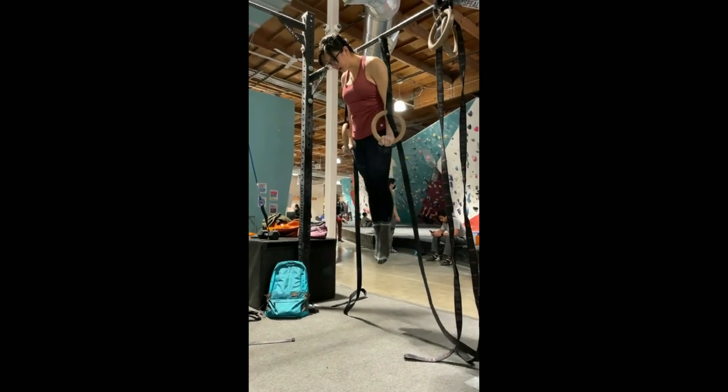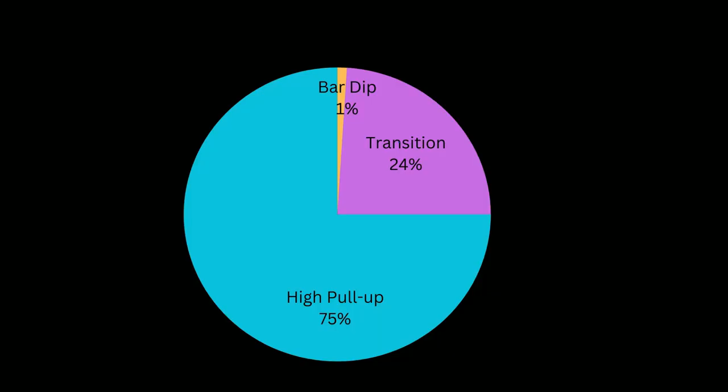First, let's talk about the composition of the muscle up. A muscle up can be broken down into three parts: the high pull-up, the transition, and the dip. If I were to scale them in order of importance, the high pull-up is the most important part of the formula by far, and most of your time should be spent on developing a high pull-up and learning the technique for the transition.